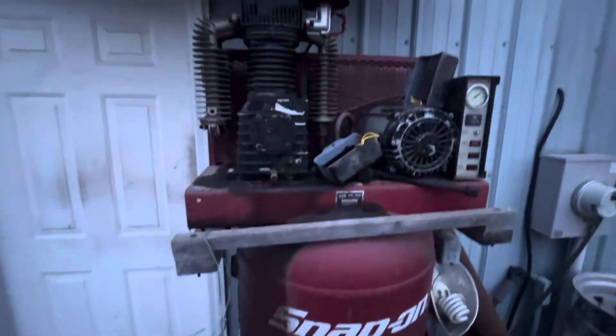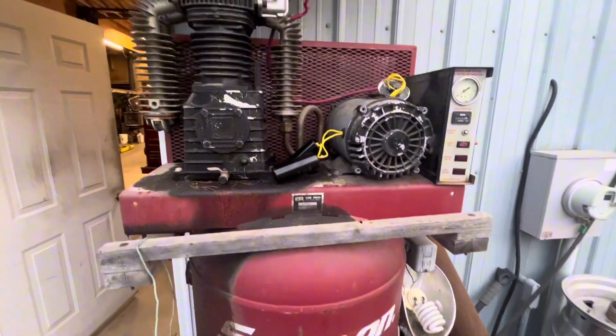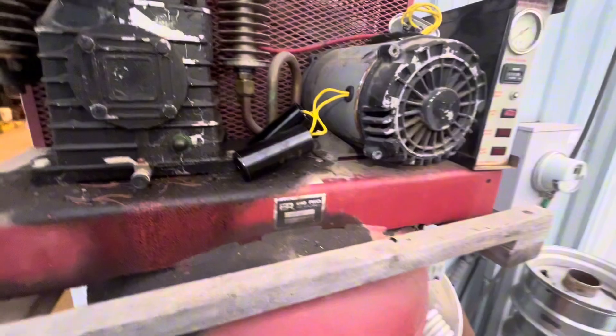We're working on a Snap-on Big Red Machine air compressor. I've been without an air compressor for about four days now because the motor just hums when you turn it on.